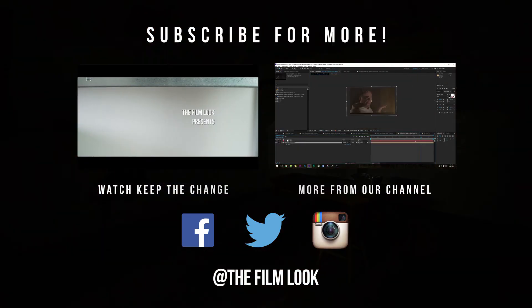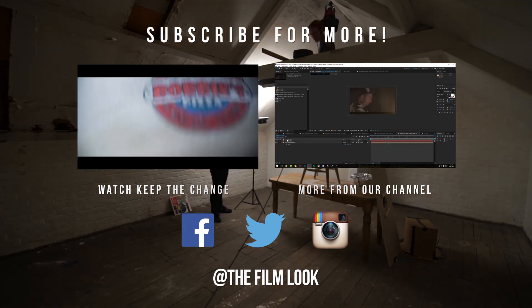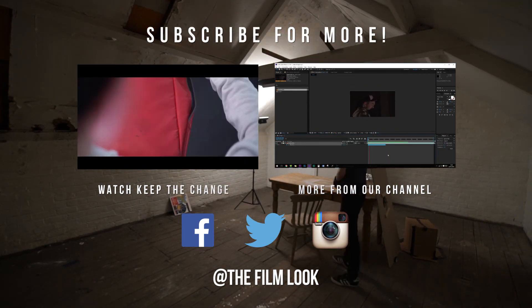Thanks for watching! If you haven't seen Keep The Change yet, click on the link below. You can also find the Fix It In Post episode which we mentioned in this episode there. And if you like what you see, subscribe!